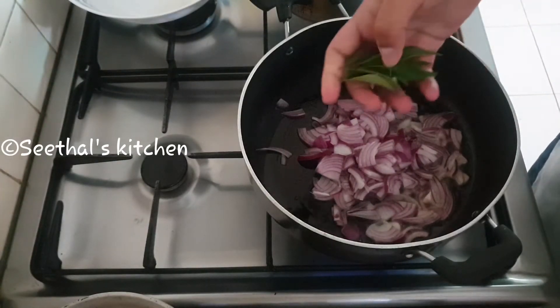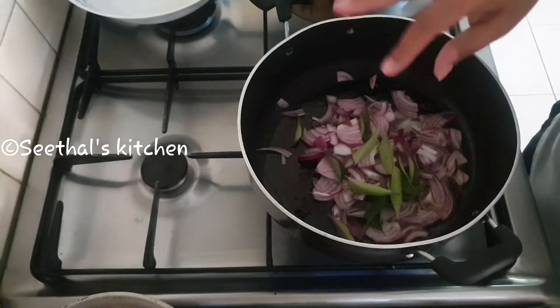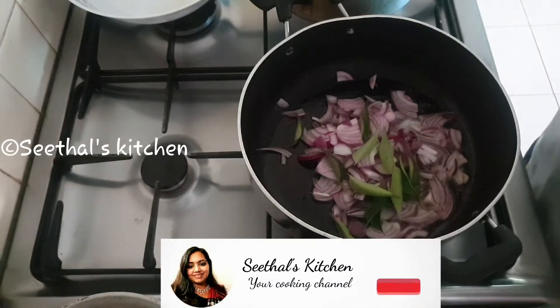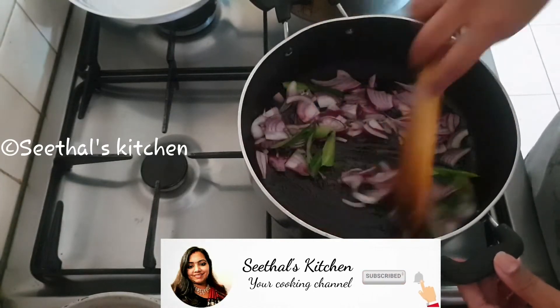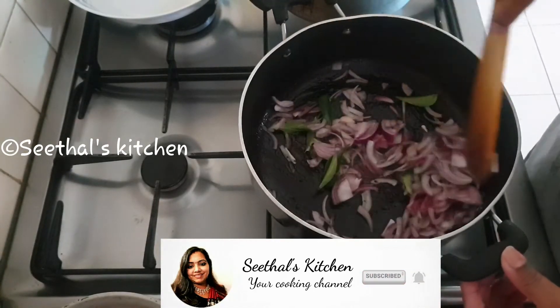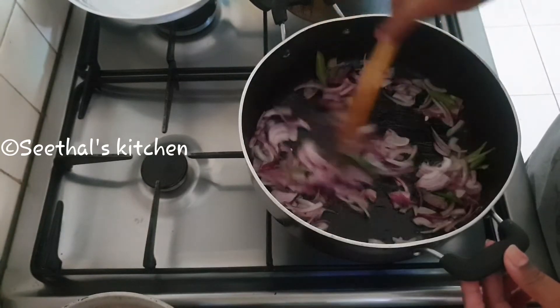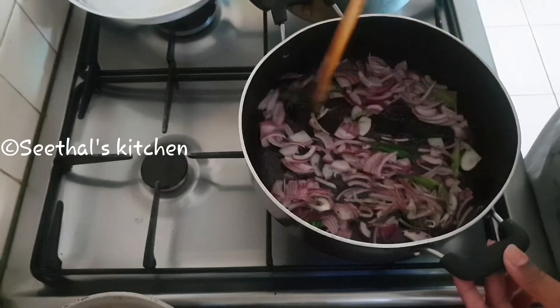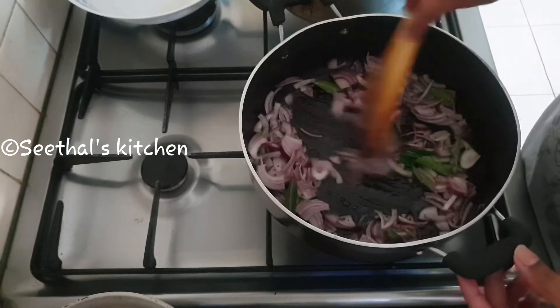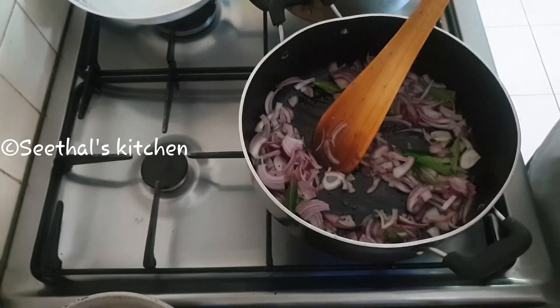Let's fry a green onion. We will cook it as well.